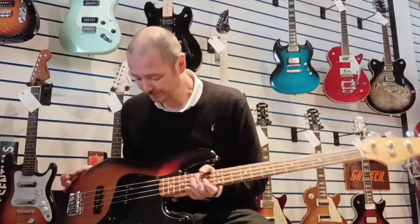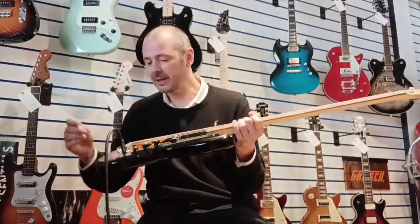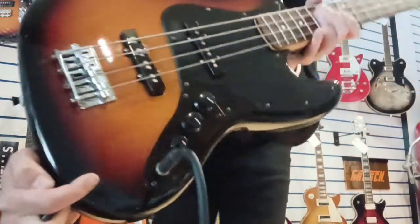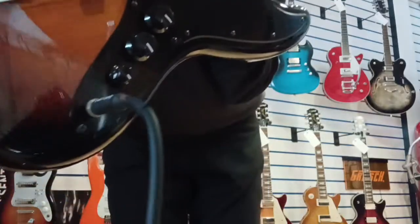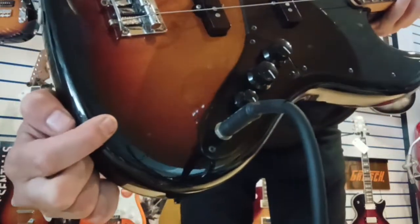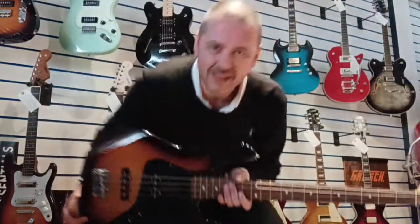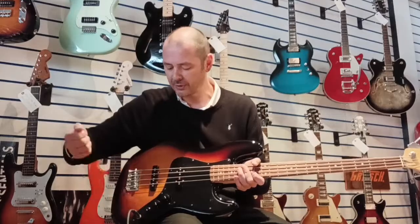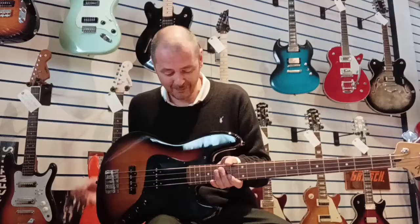Bargain price as well. Now, it's in very, very good condition. There's just one little thing — it's very hard to picture — there's just a tiny, tiny little dint just here. It's obviously where the previous owner's gone to plug it in and just missed the jack socket. It happens, we all do it.